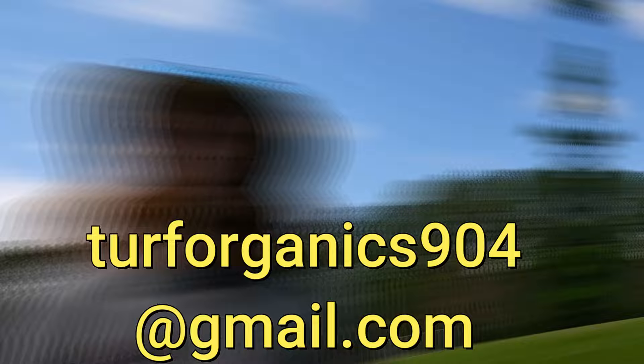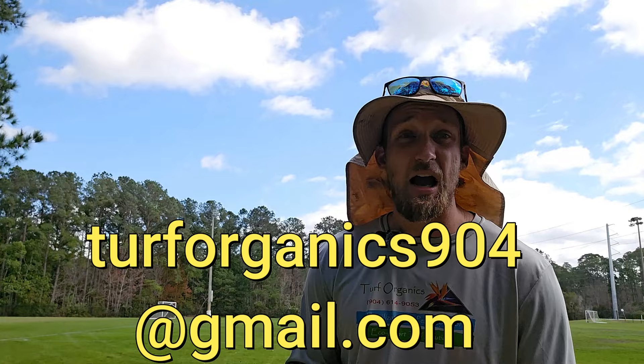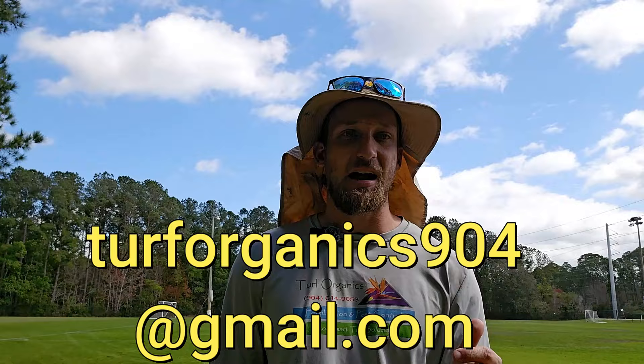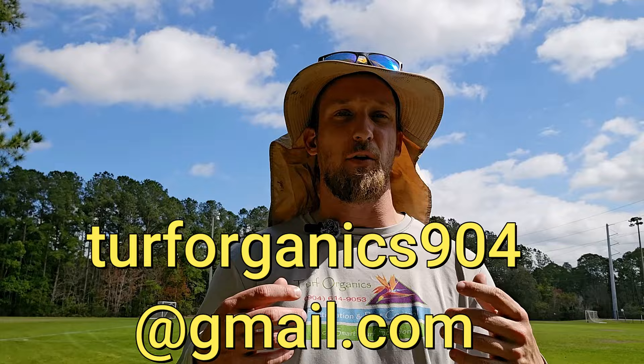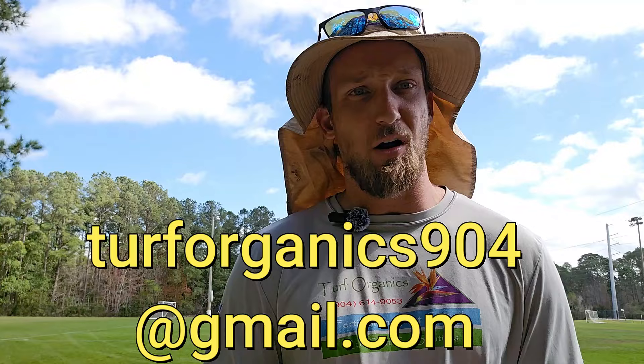I'm also doing online consultations. Email me at turforganics904@gmail.com and we can schedule a Zoom consultation where we can look at pictures and live videos of your lawn, see what's going on, and I can write an exact program for you. But if you're a big DIYer, these lawn kits are perfect for you. You'll get the best grade products at the best price, with a guide on how to use them. I'm going to get a lot more involved in the community and helping DIYers this year on my channel. Stay tuned, like the video, leave a comment, and thanks for all your help.